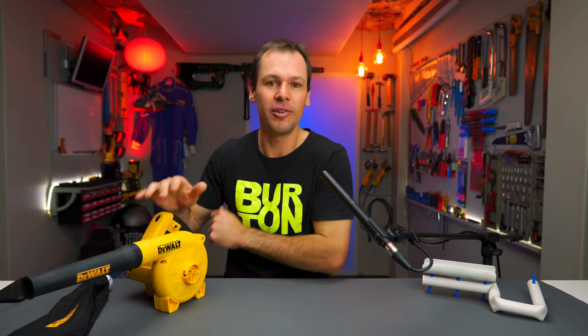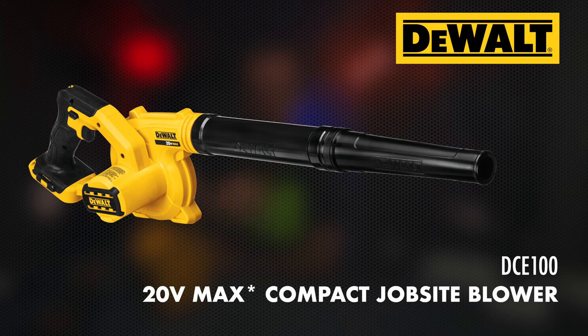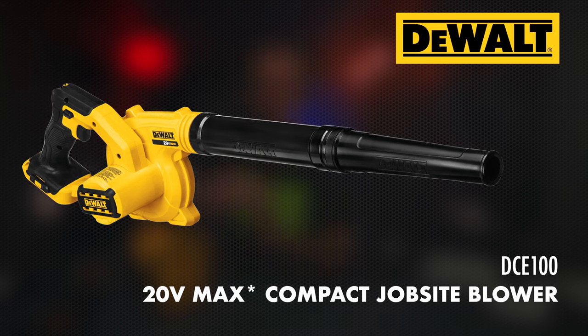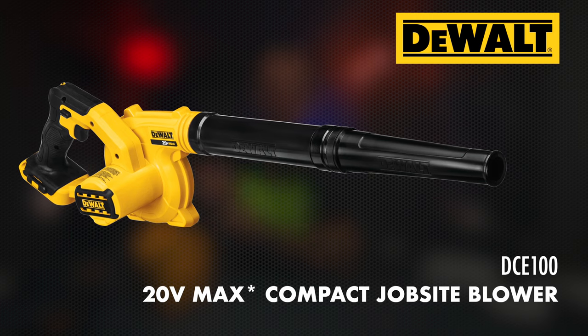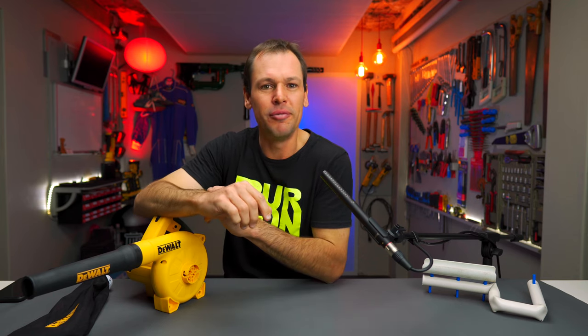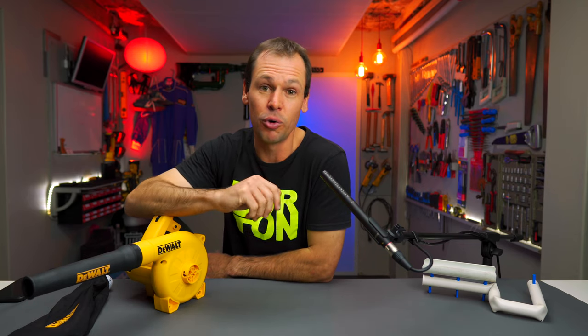This is the corded unit. You do get a cordless version — the 20 volt max brushless version, I think it's the model number DCE100. Spoiler alert, that is a lot more convenient to use than this, although it doesn't blow as hard. But the convenience might trump the slightly less blowing power. I've put a link in the description to that 20 volt max cordless version.